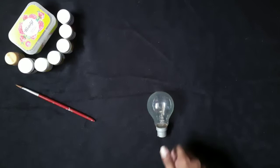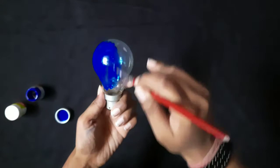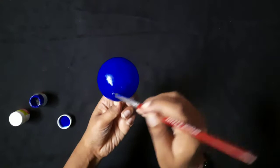Hello guys, welcome back to my channel. In today's video I have come up with a bulb decoration idea for home decor. So let's get started. Take the waste bulb and color it with any acrylic color you want. I have taken a blue color as per my choice. Color it with the help of a paint brush as shown in the video, very carefully.